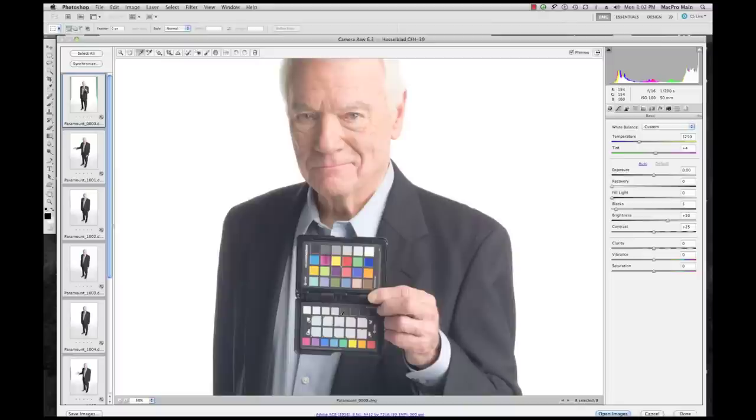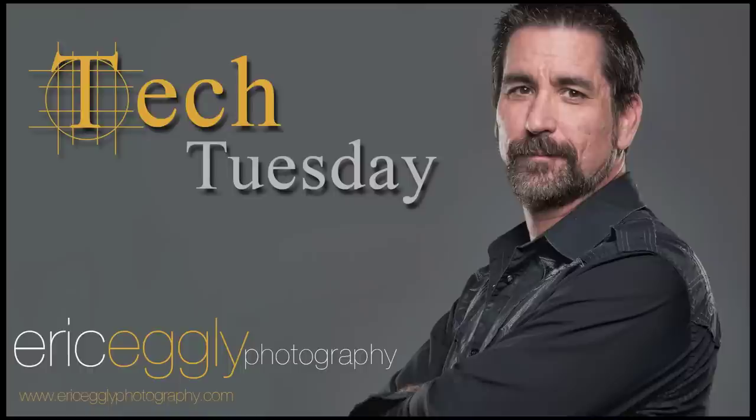You simply load up your images with the preset and it's done automatically. So it's well worth checking out — I would really suggest seriously considering it. It's a great tool. It's made my life a lot easier when I'm sitting down at a computer.